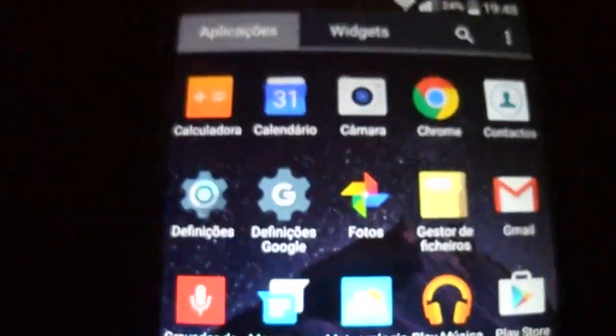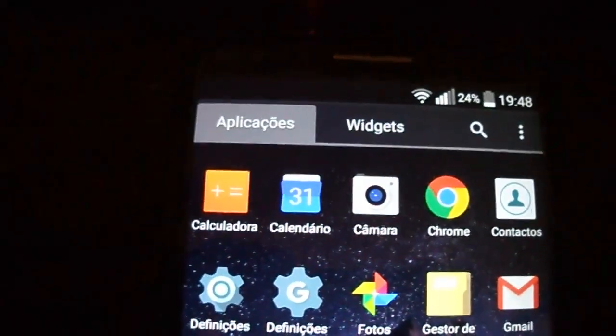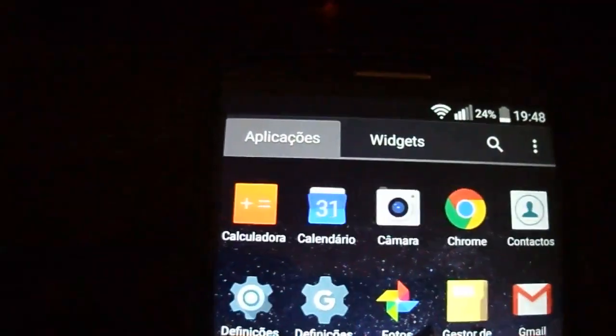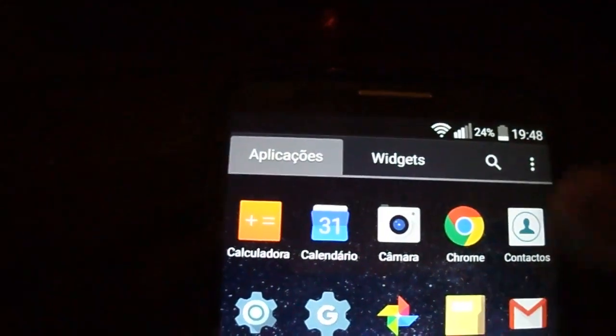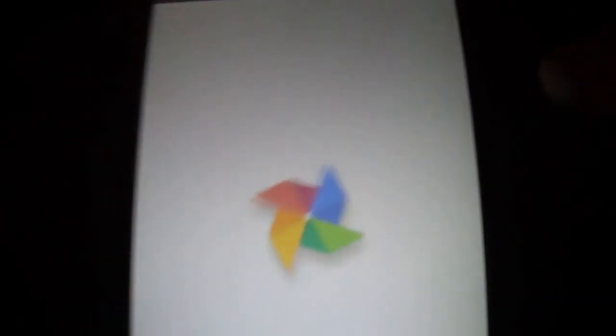It's fast, and the Antutu score — I tested a little bit before — you're gonna see it here in the gallery. This is Google Photos.